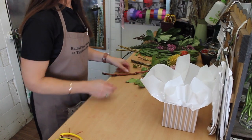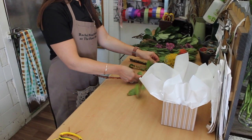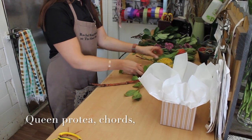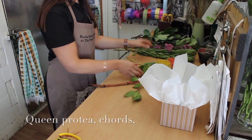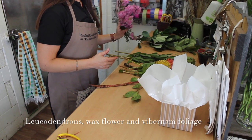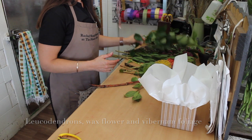We have our box and the native flowers we're using: this beautiful queen protea, some leucodendrons, some cords in different colours — nice and bright at the moment — some wax flower, and the foliage we're using is just green viburnum.